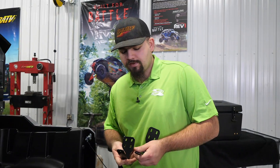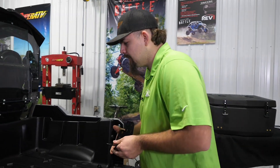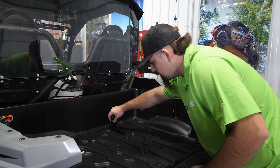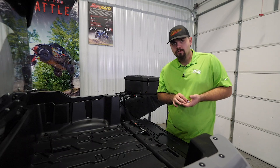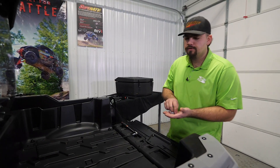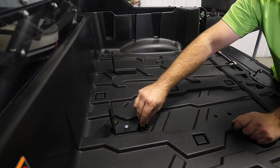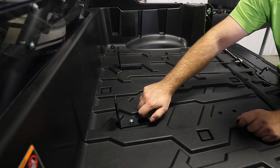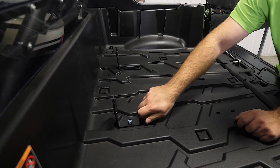For the center mounting, you're going to want to grab both of the rear brackets. These will go right here and line up with the factory threaded holes in the bed of the machine. Then grab four M6 by 20 Allen-headed screws, run them through the bracket, and get them lined up with the threaded holes. Just hand-tighten these down a little bit — leave them loose until we can confirm the cargo box is in the correct location.